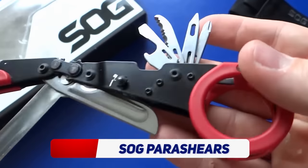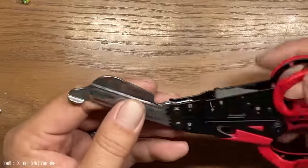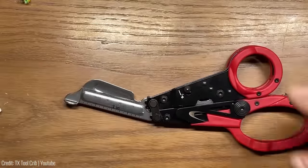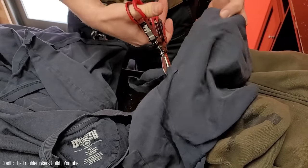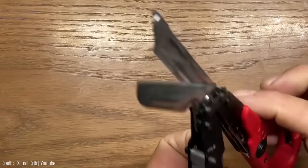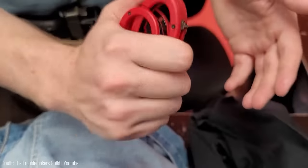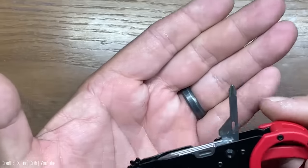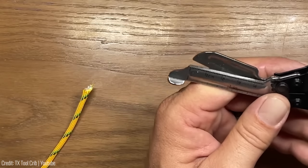The SOG Para Shears are not your average garden-variety clippers — they're made to take on the toughest tasks in the great outdoors. From cutting through rope and wire to slicing through fabric or opening up cans, the Para Shears come equipped with a host of features. They include a durable stainless steel blade, an integrated glass breaker, a flathead screwdriver, a bottle opener, and a ruler, all packed into a compact and lightweight design.